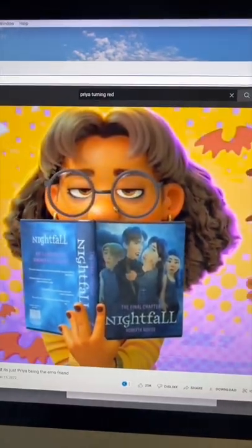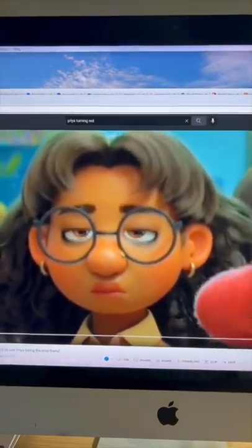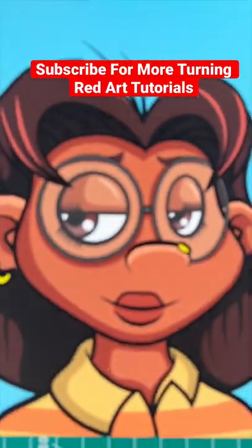Next, let's draw Priya's glasses, and we'll do this by drawing two ovals. Then, let's draw a C shape for her ear. Our last step, we're gonna draw Priya's hair. We'll do this by drawing an M shape for her bangs, and then we round out her hair, and color your drawing in, and then you're all done.